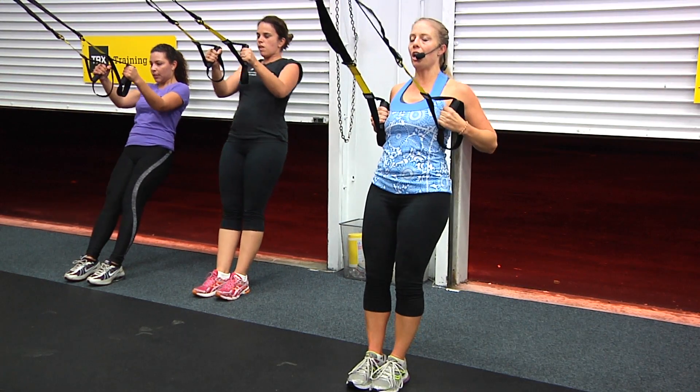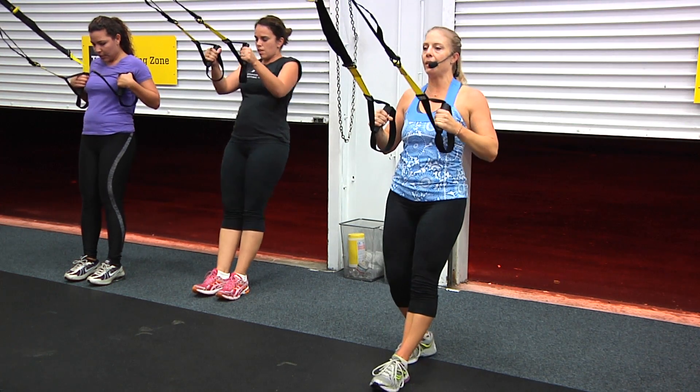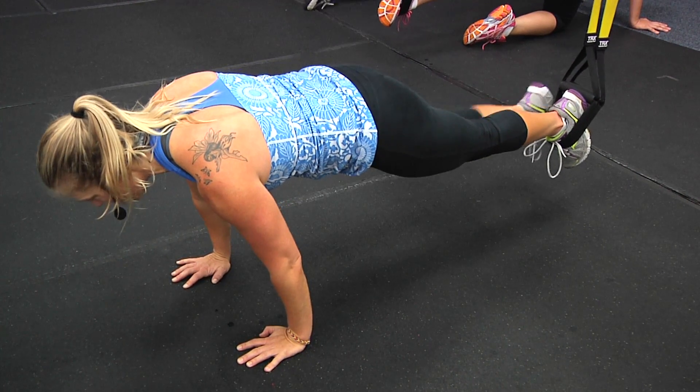We hit a single side lunge on the brake. The right side does all the work. Here we go. Stand it up. Left foot comes up. Drops. Five seconds, guys. Keep driving that knee straight up and in.